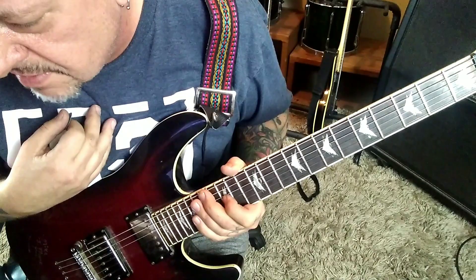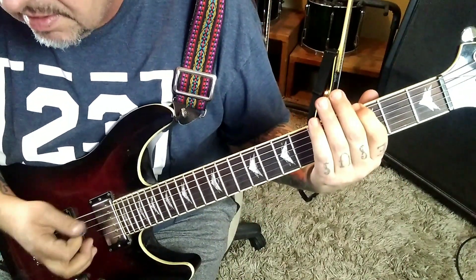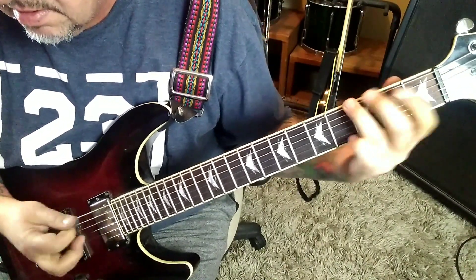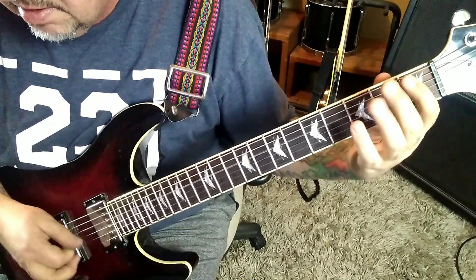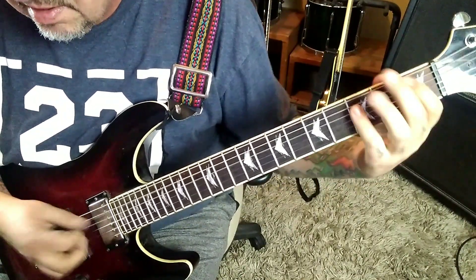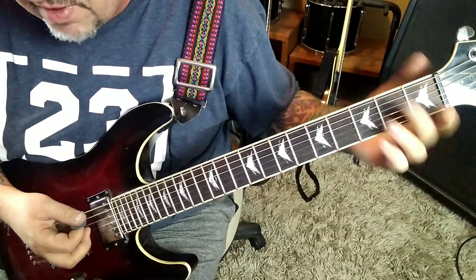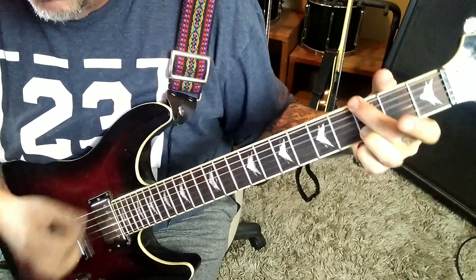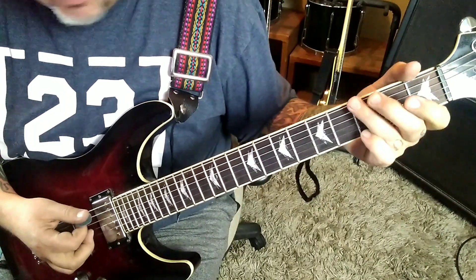At the 2:40 timestamp it repeats up until you get to 3:06, and here's how they end it. For the fourth time, instead of going that, you'll go open A at 3-2-1 and then 3-mute, open, open, three — which is a G chord twice. I'll probably use third finger.